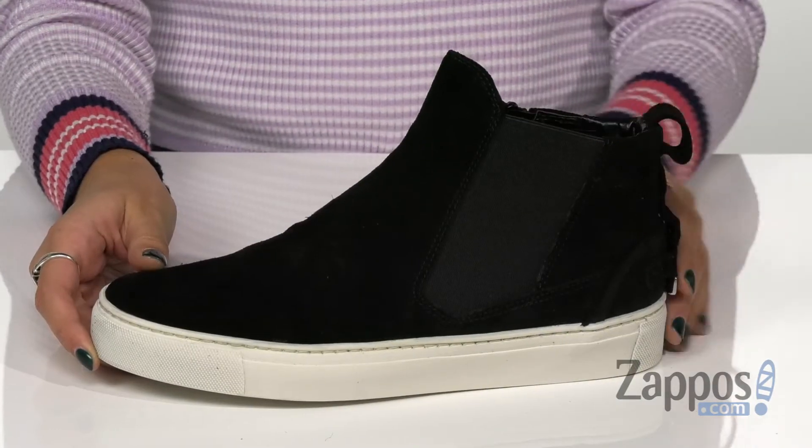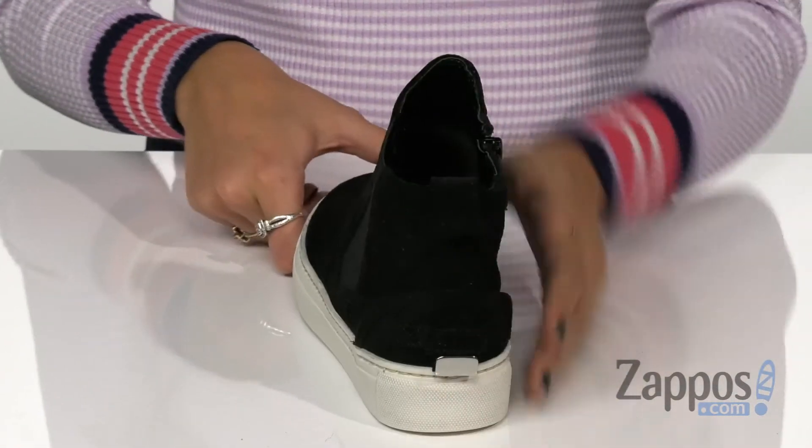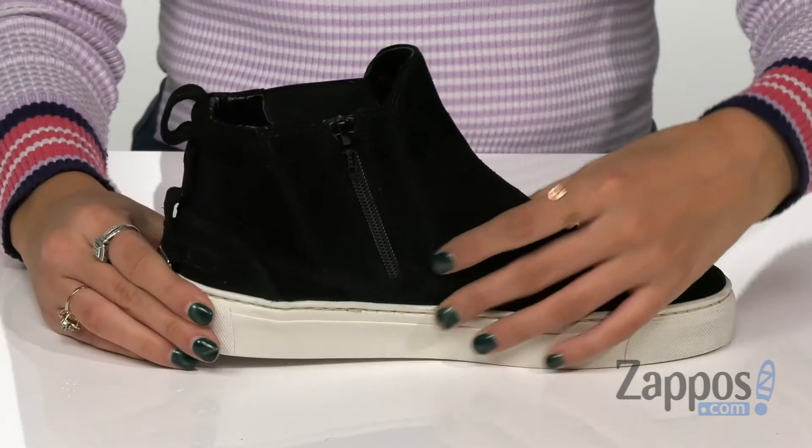They have a side goring panel along with a back pull tab and a side zipper for an easy on and off process.